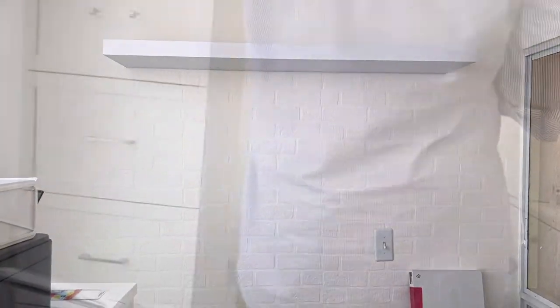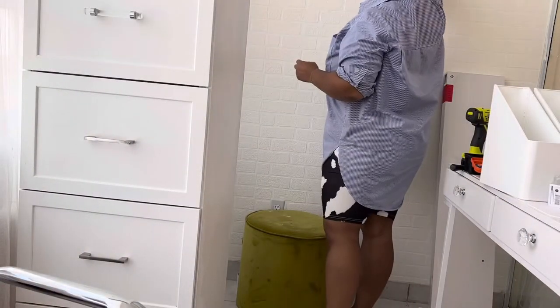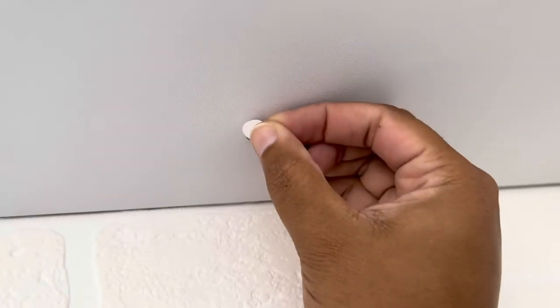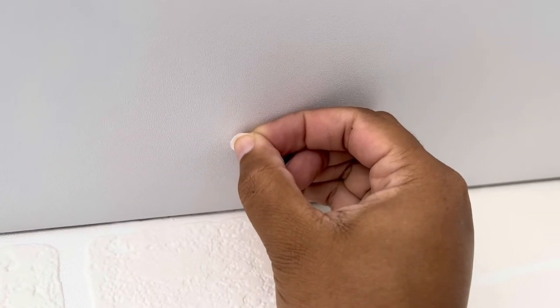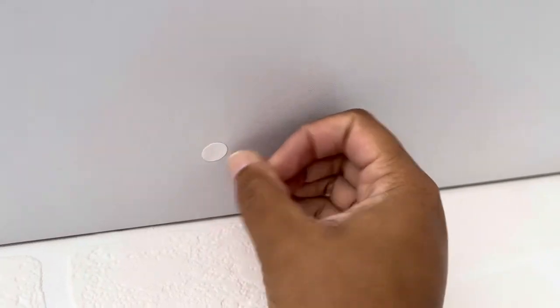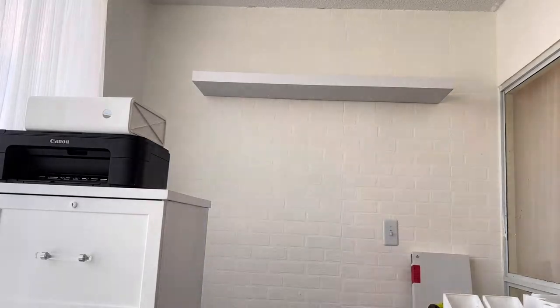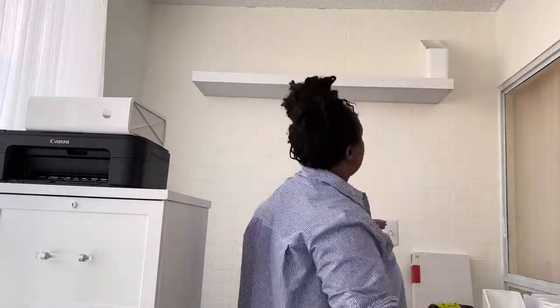A big pet peeve of mine is seeing silver screws on a light or dark surface. So I put these little white stickers on the bottom to cover the head of the screw, because it's so irritating to me. Everything in the office is so white that the screw really sticks out like a sore thumb. I was very pleased with that minor adjustment to hiding the screws, and now it was time to give the shelves some quick love and put everything on them.